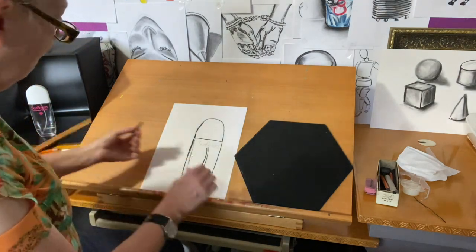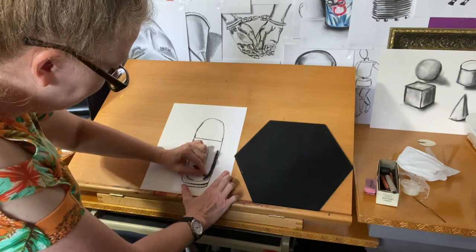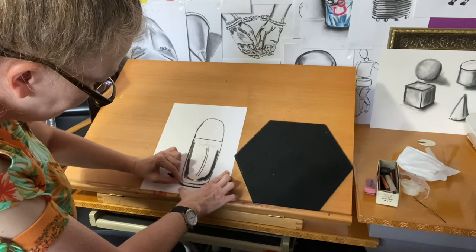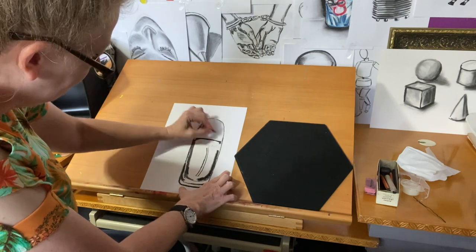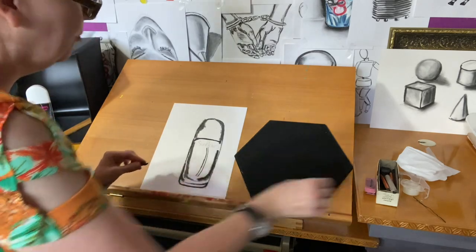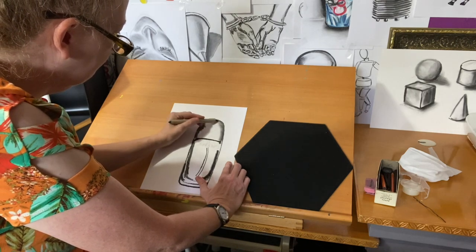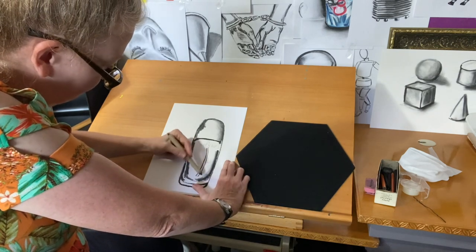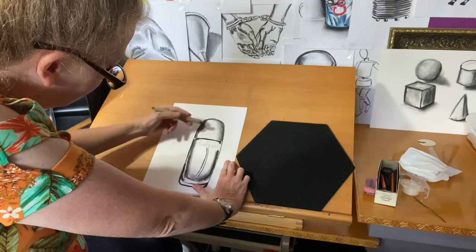When shading, I'm also going to use some vine charcoal to bring out the bottle form and help to bring out the contour and the thickness of the glass bottle itself. Then I'm going to use a blending stump to go in and pull out the form, paying attention to the shape of the glass bottle and shading to the shape using that blending stump on its side.